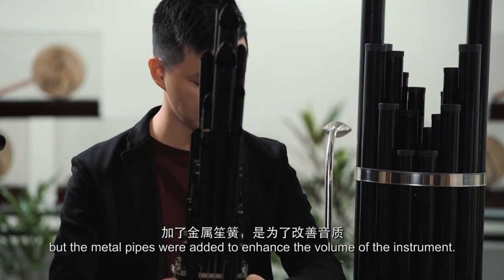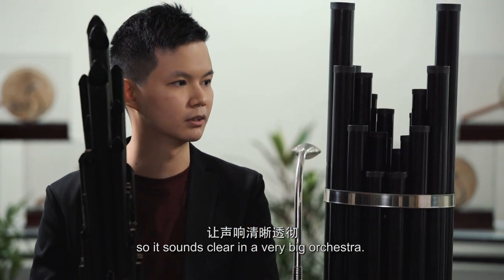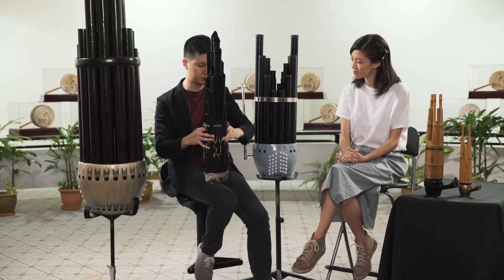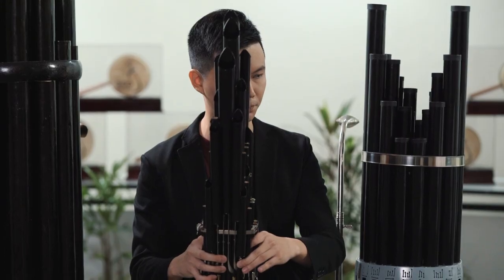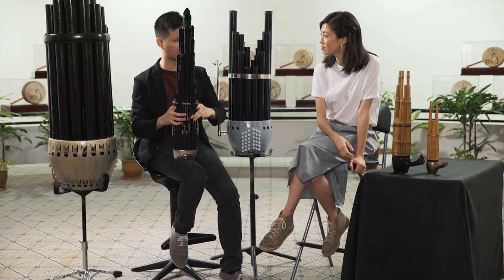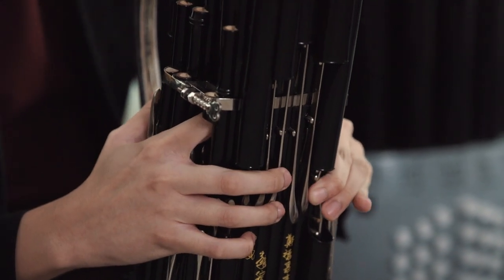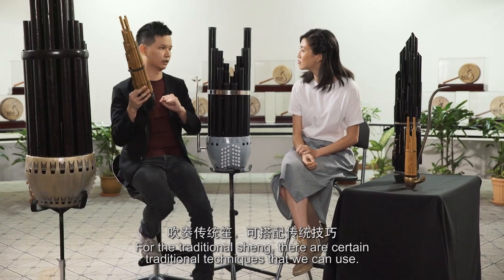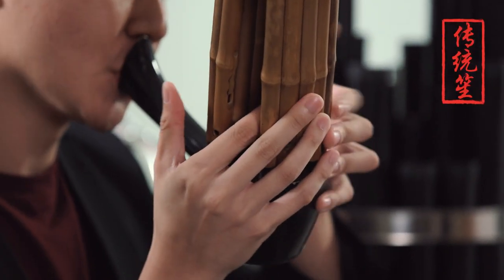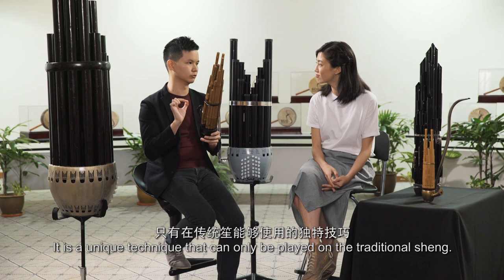You can still see some bamboo here, but metal pipes are added to enhance the overall volume of the instrument so that it sounds clear in a very big orchestra. So what kind of techniques do you use — do you use your tongue? And then we have the Hu Se. It's like the tremolo on string instruments. In the traditional Shen, there are some certain traditional techniques that we can use — a unique technique that can only be played on the traditional Shen.